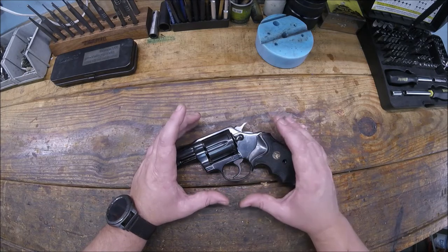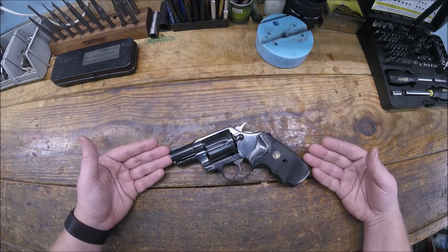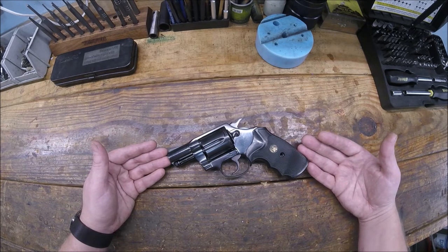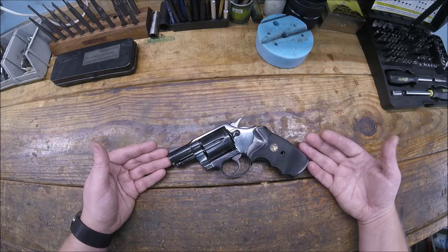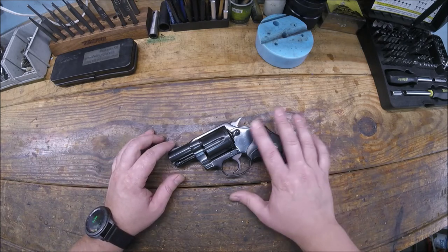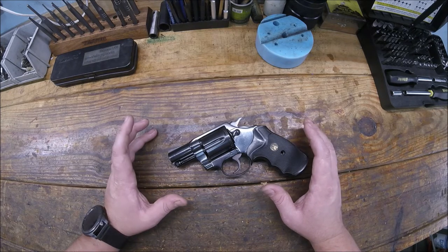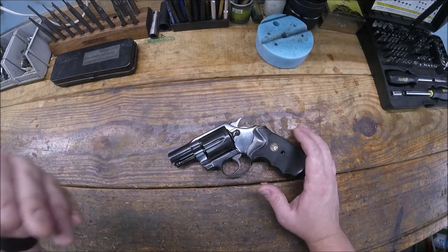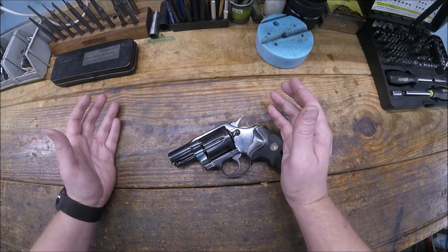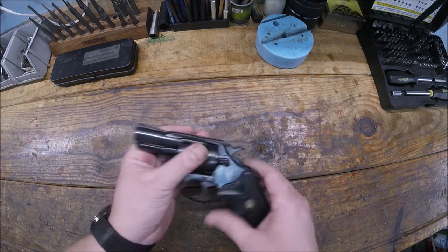Those Fitz Specials were the precursor to what we now call snub-nose revolvers, like this Colt Detective Special. I personally carry a Smith & Wesson J-frame — the 340 PD in .357 Magnum — which is even smaller than this. The Detective Special came about because Colt saw the Fitz Specials were selling really well, so they developed a dedicated gun. It's slightly bigger than the Smith J-frames but smaller than the Police Positives, and it's a six-round .38 Special.